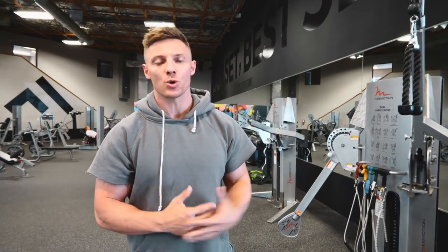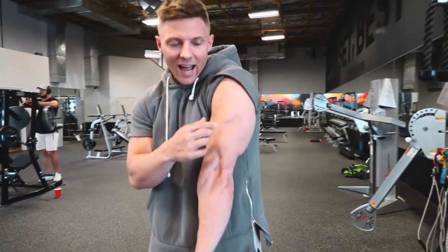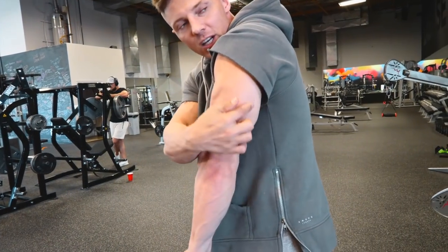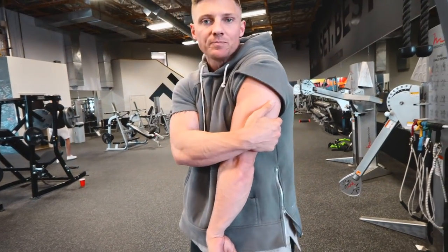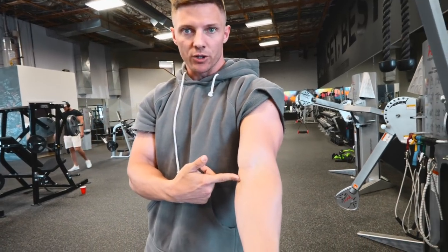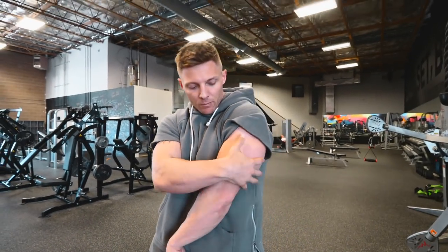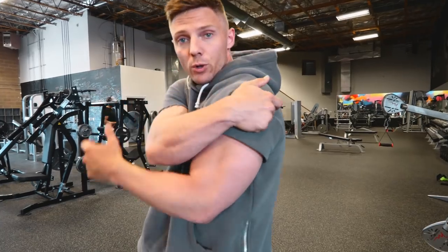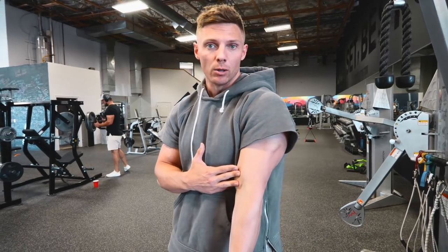Whether you're following the H3P Arms, Swole Program, Lean Athlete, or Power, you're going to know more about why we train triceps the way we do. The tricep has three heads: the lateral head, long head, and medial head, which lays underneath. The long head starts on your scapula and ends on your ulna. The lateral head runs from the humerus to the ulna, and the medial head also from the humerus to the ulna. All three cross the elbow joint and attach to the ulna. The long head also crosses the shoulder joint.